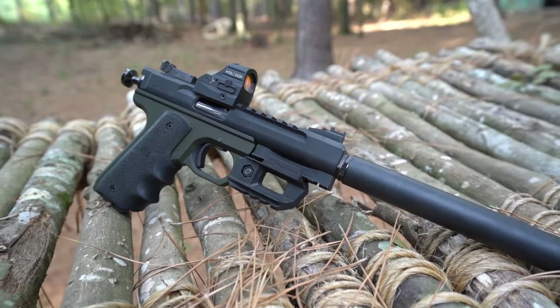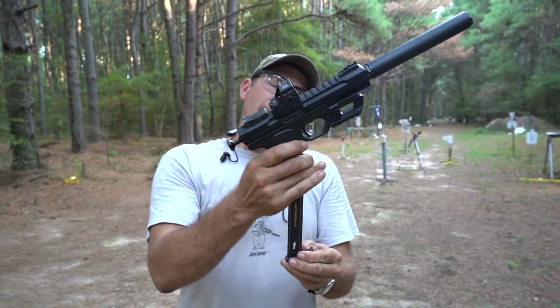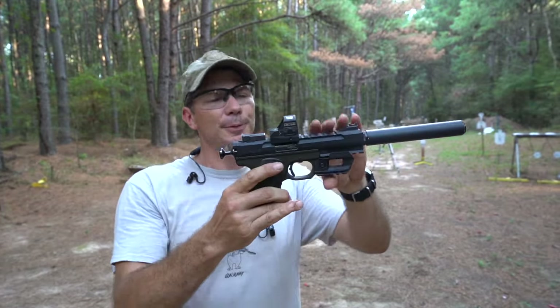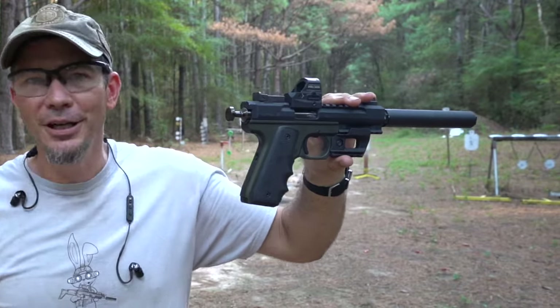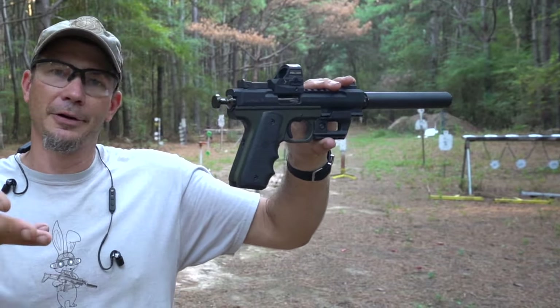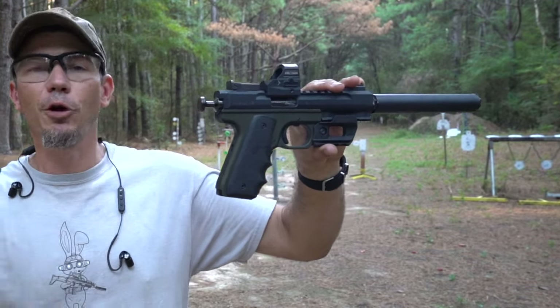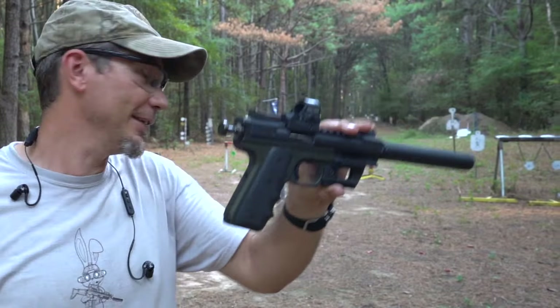It is built just like a Ruger 22/45 frame and it's going to use the same Ruger magazines. But as I always tell the kids at Marksman Camp, Volquartsen Custom in general is like the Ferrari of 22s — so while your Ruger would be a Honda, this will be the Ferrari, the Lamborghini, however you want to say it.